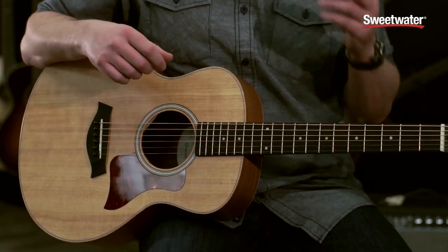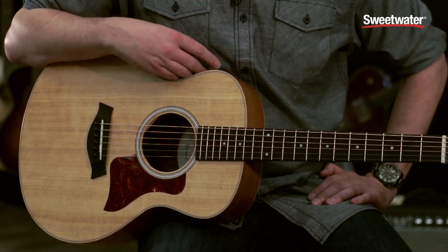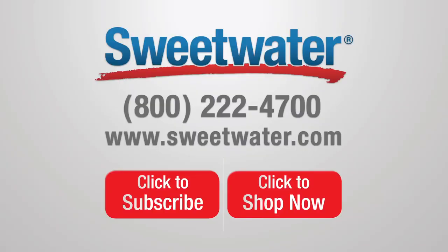Every guitar player needs to own a GS Mini. All GS Minis come with a really durable padded gig bag, which is highly protective for someone who wants to take this guitar on the go. Electronic options include an EST or the ES-GO, which is a clip-in sound hole pickup.